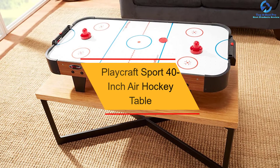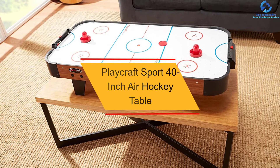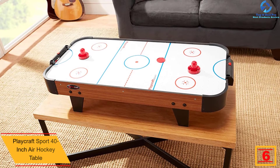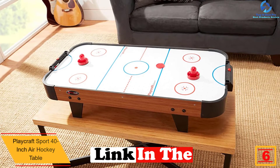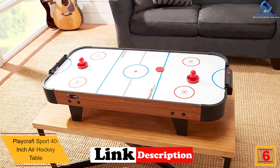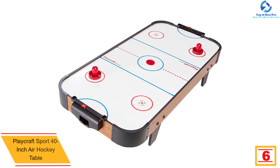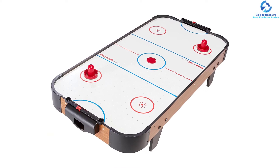At number 6, we have the Playcraft Sport 40-Inch Air Hockey Table. This 40-Inch Air Hockey Table from Playcraft is ideal for younger kids. It doesn't need much space, is easily removable, and can be placed on any kind of table. This table measures 40 inches W by 8 inches H by 20 inches D.